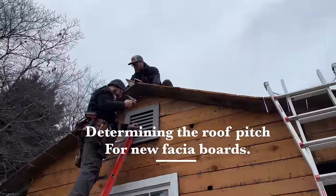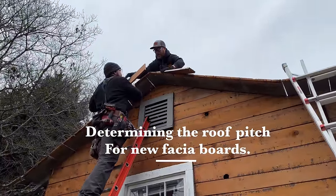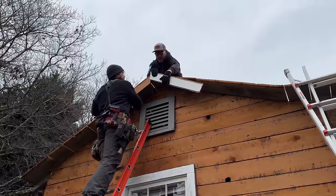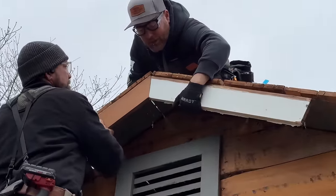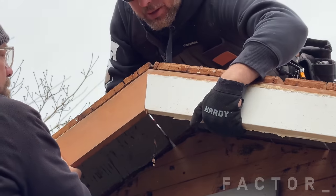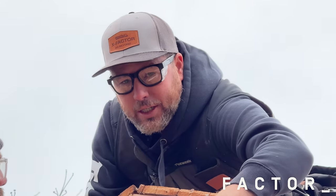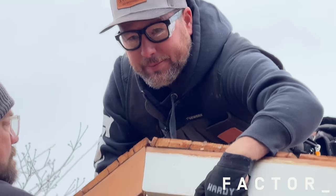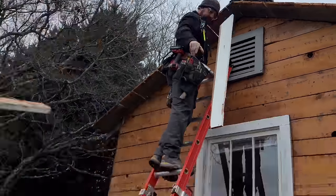I cut a few scraps at what I think the roof pitch is — I guessed a 6/12 — and we like to use a little wider piece of wood than we're actually going to use for the real piece because it exaggerates any mistake in the angle. That's looking pretty good. I think you're on it. You think it's a 6/12? That's what I'm saying.